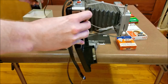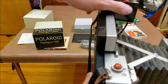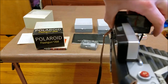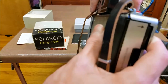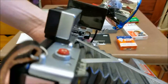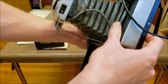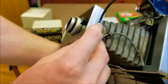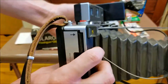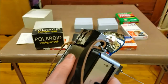To put the flash on, it just flips on right here. You have to push this lever in to release the back — there we go, now it's on. You release this and that releases the back to latch on, and then it plugs in right here on the side. You hold the camera like this and you're ready to go with your flash. But before we do that, let's load some film in this camera.